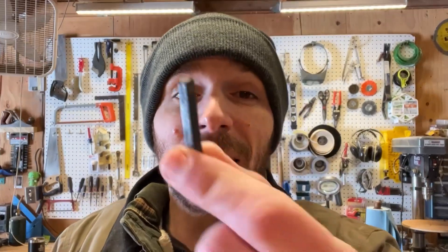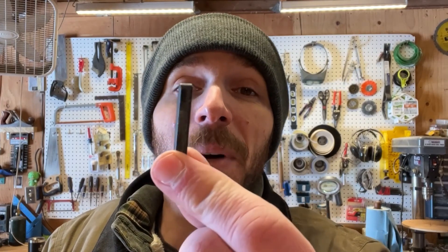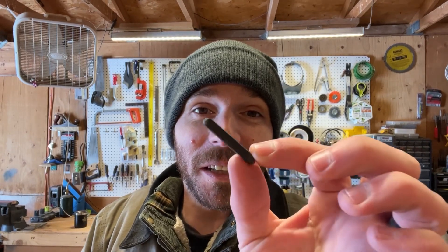All right, everybody. We have a repair video today. Here is my motor shaft, like a pulley key. I was cleaning out my table saw and lo and behold, I find this little guy right on the bottom. It needs to be connected. I'm not really comfortable using a table saw without all the little parts installed. I'm just going to need to reinstall this and get the table saw working in a safe way.